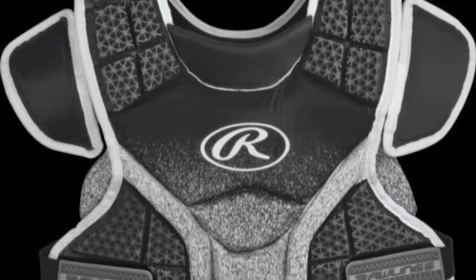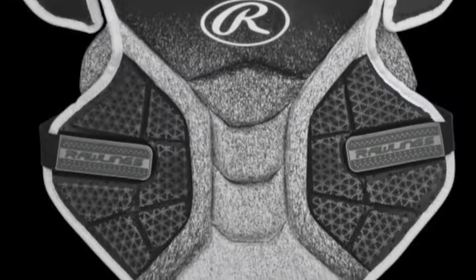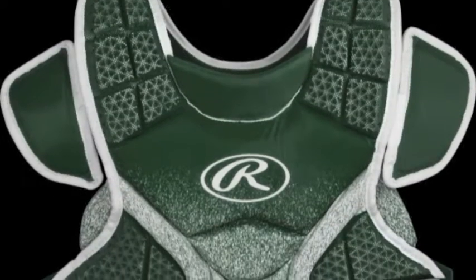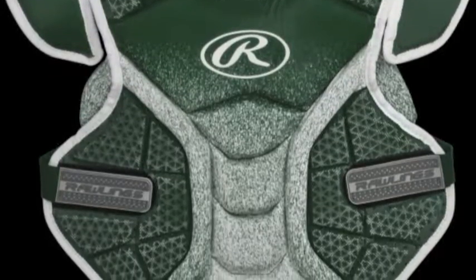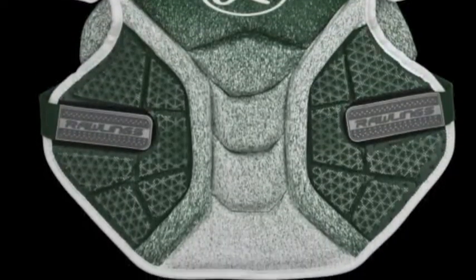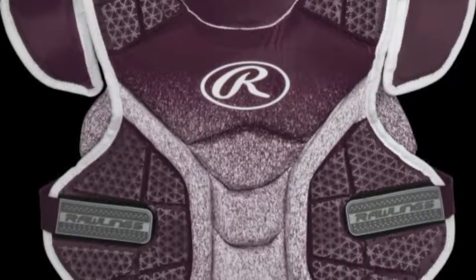The chatter that has always been heard about the Rawlings company is usually revolving around their outstanding fielding gloves. Although this makes a lot of sense because the Major League Baseball Gold Glove Award is sponsored by this company, Rawlings also provides athletes with other outstanding fielding equipment as well.